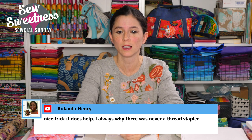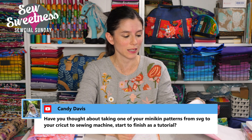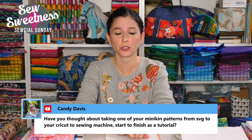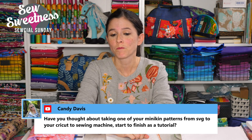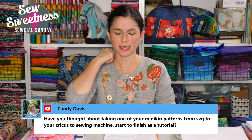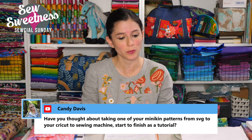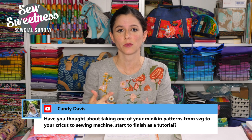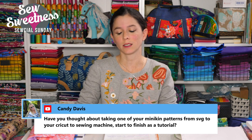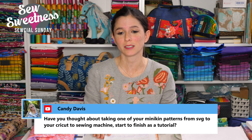Rolanda notes that a thread stapler would be nice — it's quick, easy, and most people have a stapler already. Candy asks about taking a Minikins pattern from SVG on the Cricut through to the sewing machine as a tutorial. I've hesitated because there are so many different brands — Cricut Maker, Brother Scan and Cut, Silhouette — and the steps differ by machine. I'll consider it for the future.